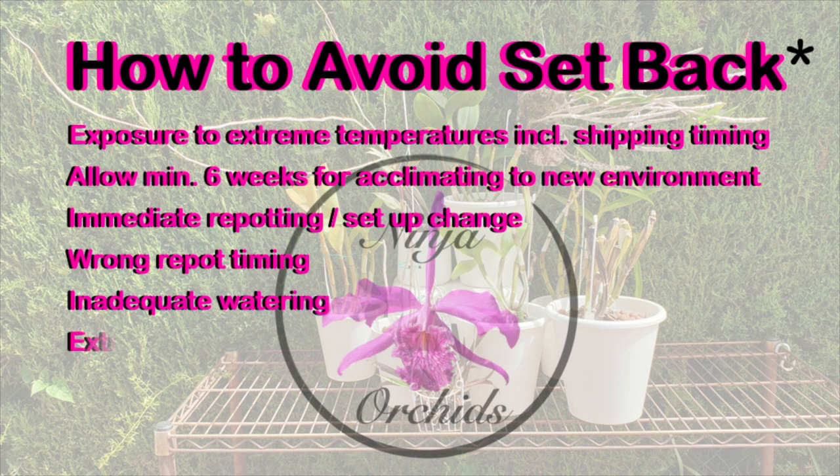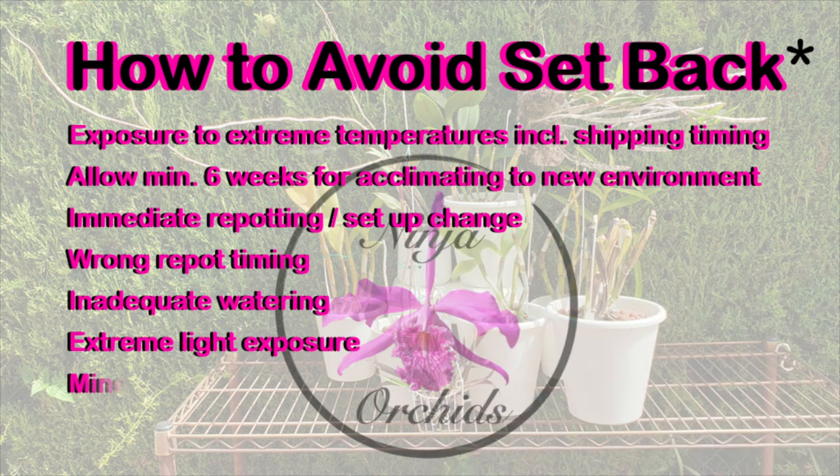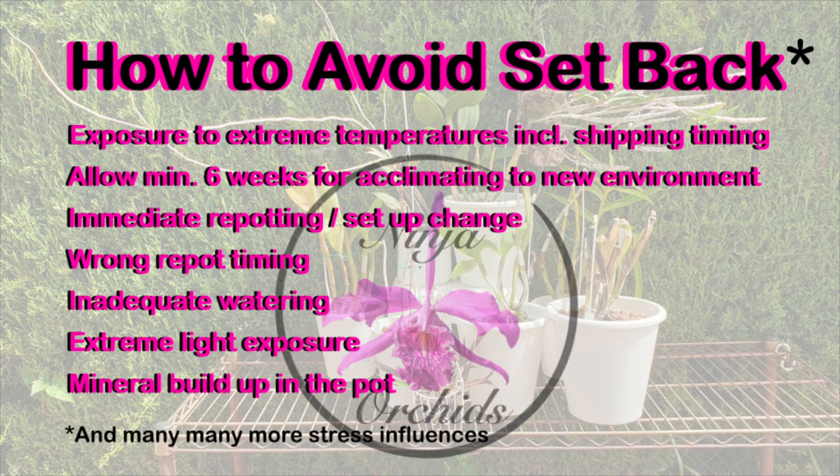And no matter what you see happening in the pot, do not repot. If new roots are growing, we are tempted — new orchid, get in there. My advice is don't repot. Watch the new roots and see if they progress. Hopefully they will, but please wait at least six weeks before subjecting the orchid to the stress of a repot.